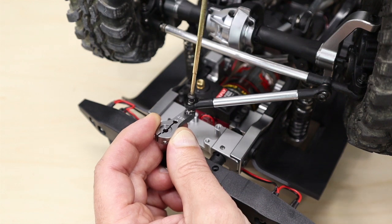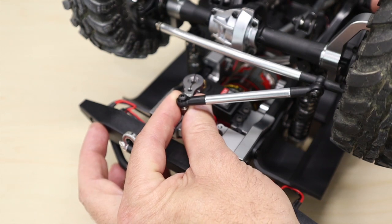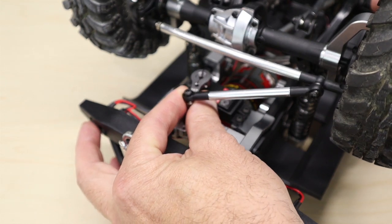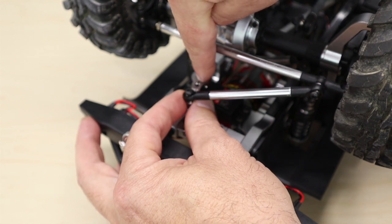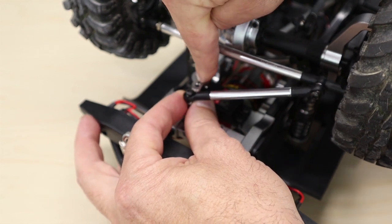Start by screwing the steering link into the servo horn. Now straighten out the front wheels on your Gen 8 and place the servo horn over the servo. Locate the nearest splines that line up with the servo horn and press the servo horn down.